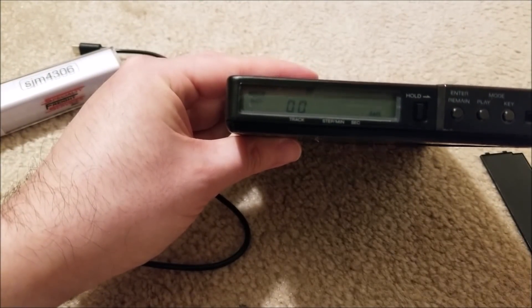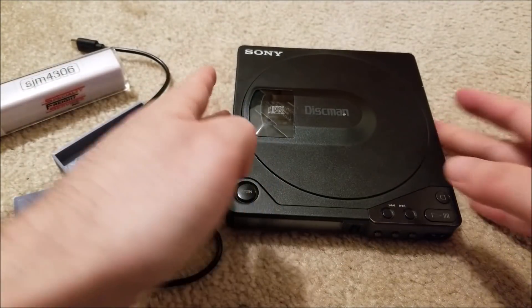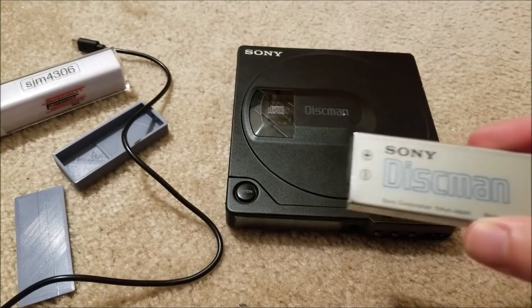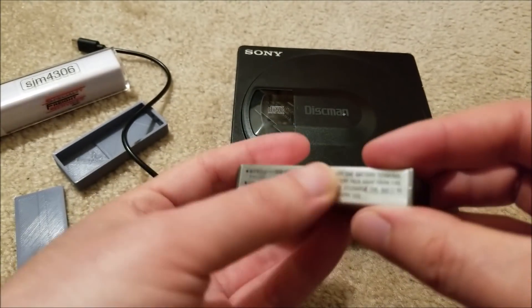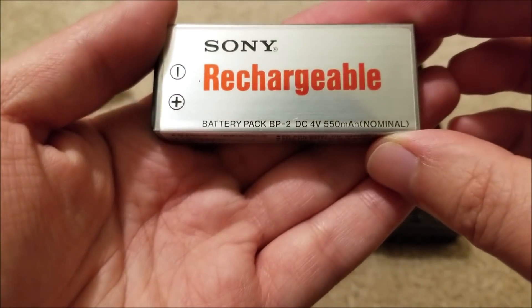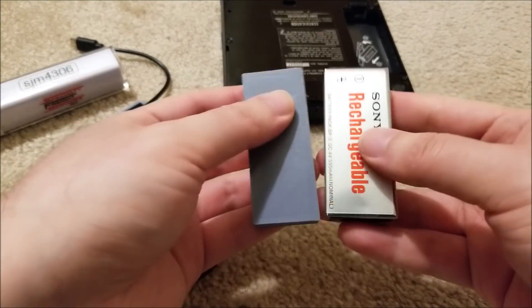I'm going to listen to a lot of CDs and see how long this battery lasts. It's an 800 mAh cell. Looking at an original battery a viewer sent in with a unit to repair, it's only 550 mAh at a nominal 4 volts. That's why LiPo works so well here — the nominal LiPo voltage is around 3.7V up to 4.2V, which is right in the same range.